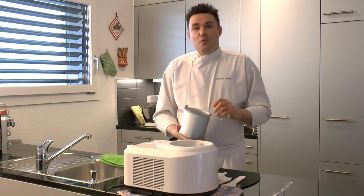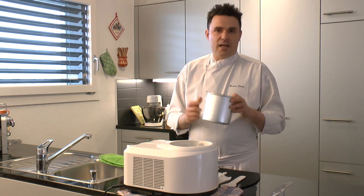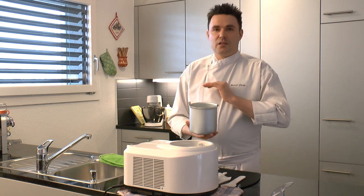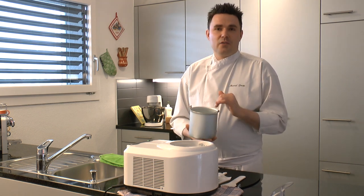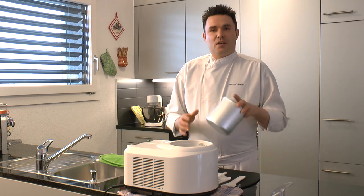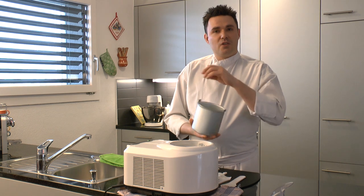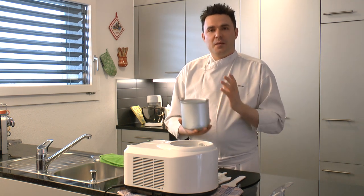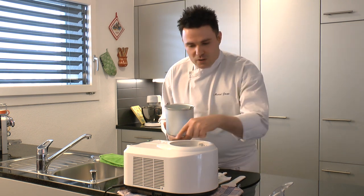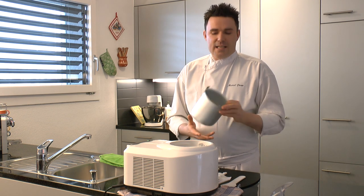Zur Füllmenge: Laut Beschreibung kann man 700 Milliliter bis 1 Liter in diese Maschine füllen. Unsere Erfahrung hat gezeigt, dass 700 bis 800 Milliliter wirklich das Maximum ist, was man rein machen sollte – um schnell zum Eis zu kommen und damit es wirklich gut gekühlt wird. Gibt man genau einen Liter rein, kann es passieren, dass das Eis überquillt, weil durch die Bewegung Volumen entsteht, und dann läuft es aus der Maschine – eine große Sauerei.